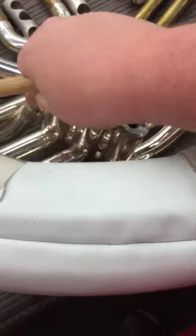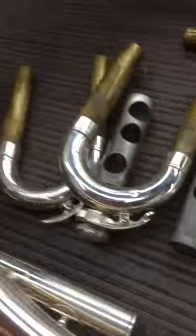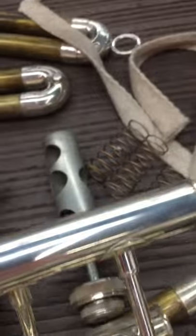We'll put this back together for you and we'll call it good. For the bell, I want you to check for a serial number in this location — it will just be the last three digits of the serial number, which should correspond to the serial number on the second valve casing. In this case we're good. If the bell is mismatched we'll take care of that later. We just want to make sure that each bell has some sort of a serial number on it.